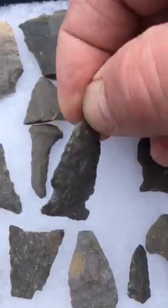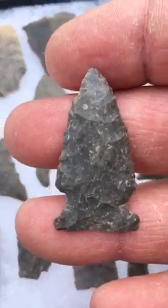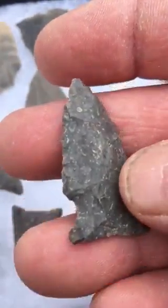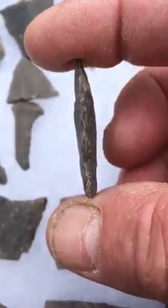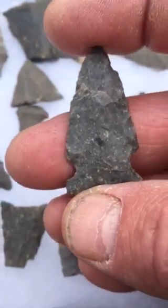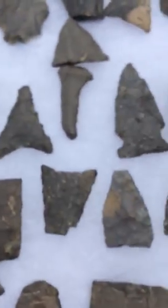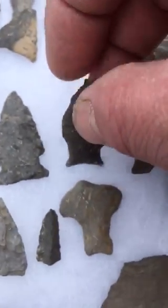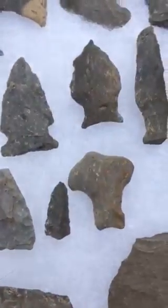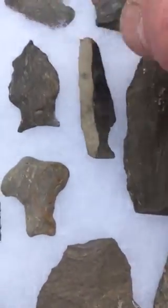It's not thin. Another nice piece. This one's shattered — right down the center.